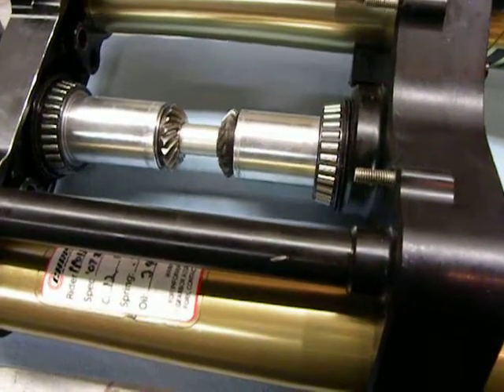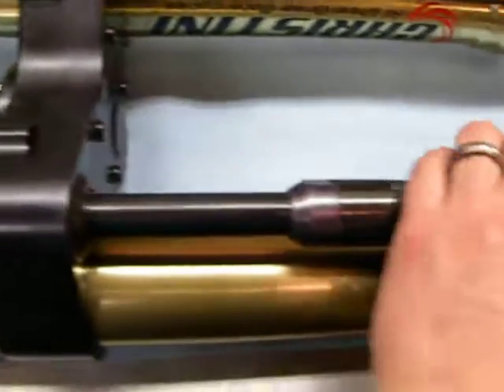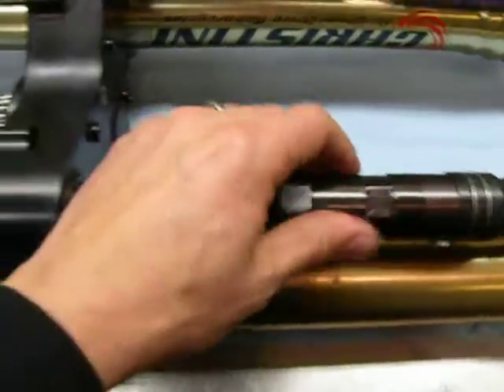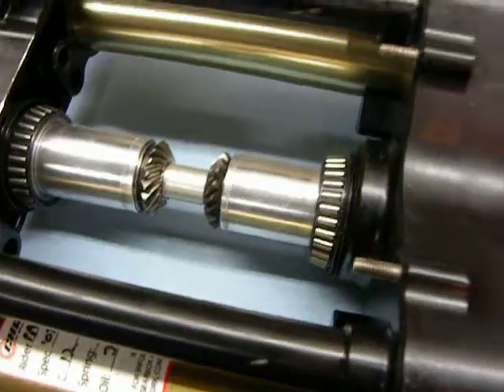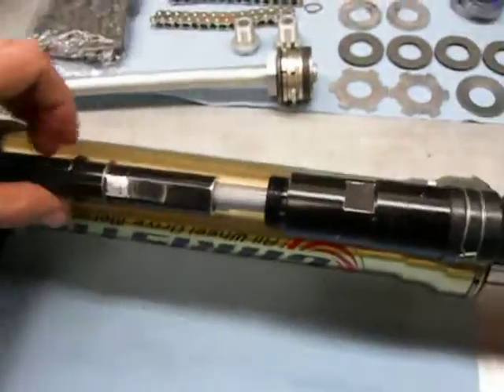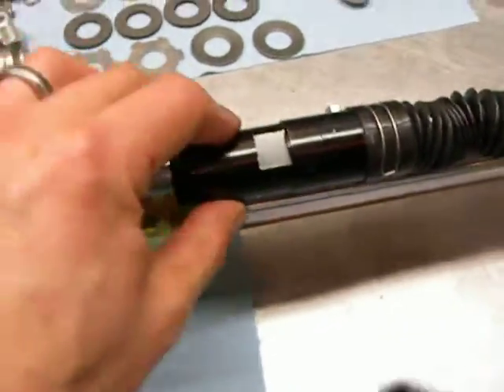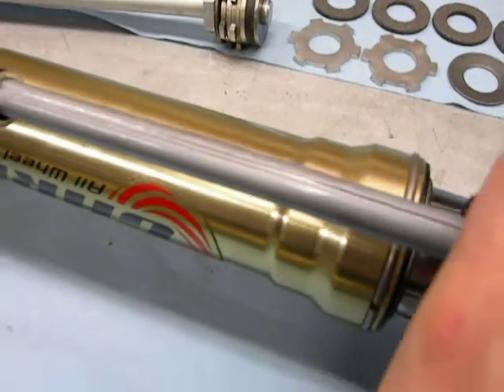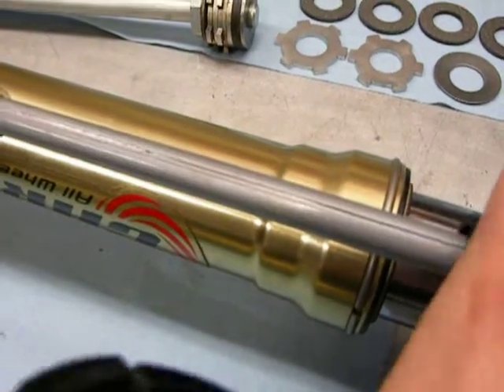Alright, and the third and final description will be how this functions. You can see how spinning that side and this one spins that. This has the bearing in it. Like I showed you before, it rides in these channels.